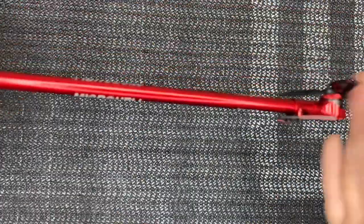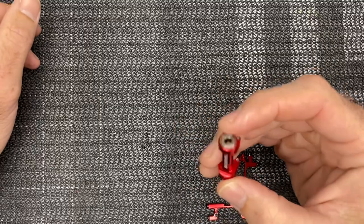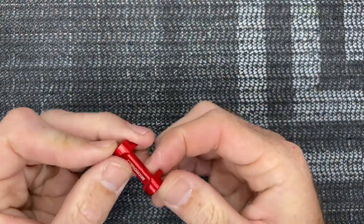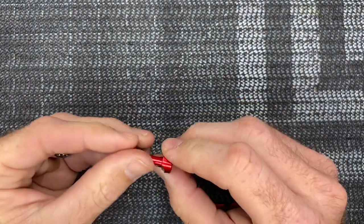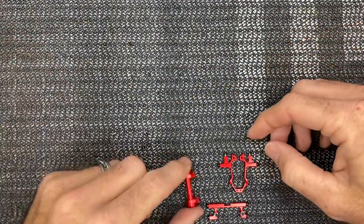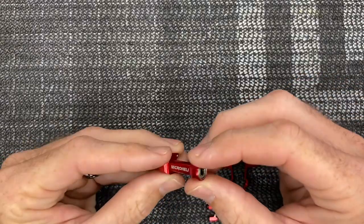Now use a one and a half millimeter driver to remove the servos. I like to mark the servos - put a B for back, L for left, R for right. This is the nose of the helicopter, this is the tail. Now our parts are laid out for the micro heli frame install.